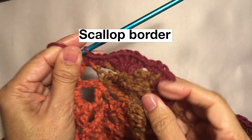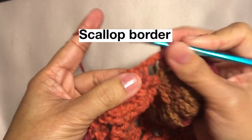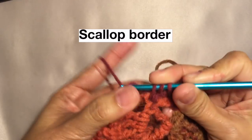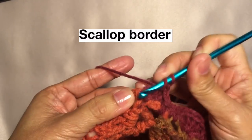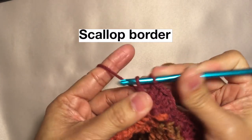Repeat the pattern — five double crochets again on this stitch, for a total of five. Repeat this pattern around.